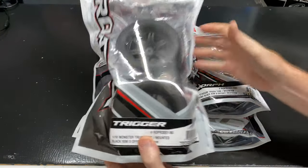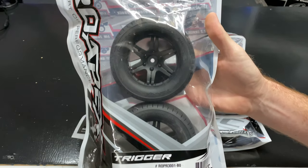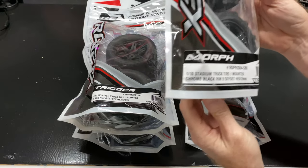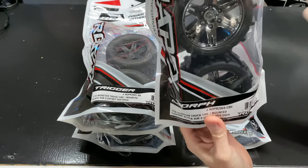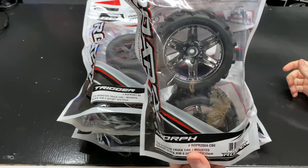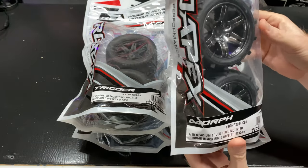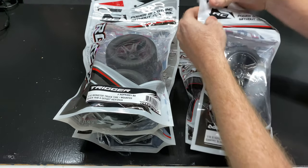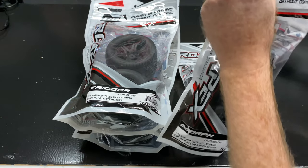So we've got the black chrome here — looks really good — and then just solid black as well. These are the Triggers and these are the Morph. They're good for like a 1.10 scale, on-road kind of off-road tire — a nice aggressive-looking tread. Go ahead and take a look at how the compound is.